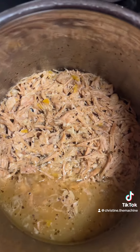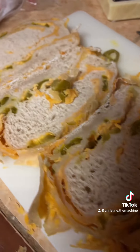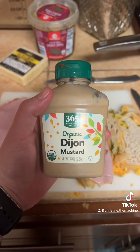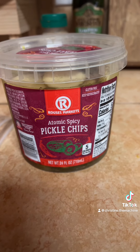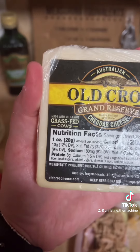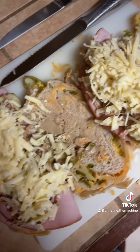Once the pork's done, I shred it up with a fork and started cutting up my bread. Look how good that looks. Chesace's ham — the best, straight from New Orleans. A little bit of Dijon mustard and these perfect atomic spicy pickles. Put down my pork and add this cheddar cheese — typically with Swiss, but I like cheddar better.